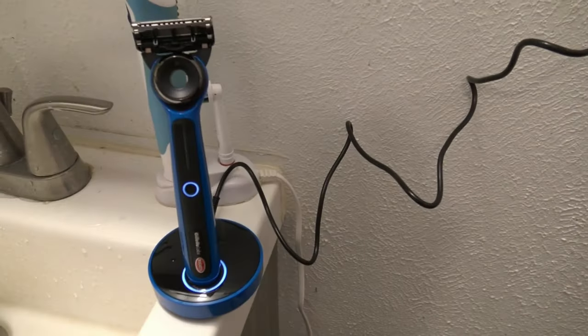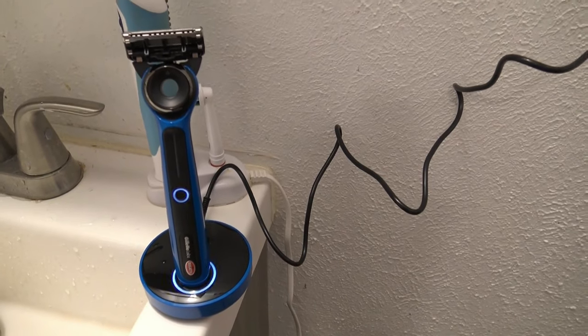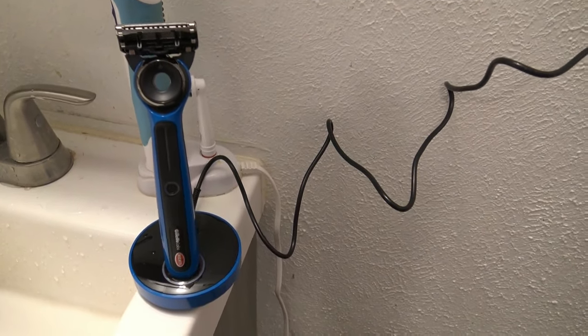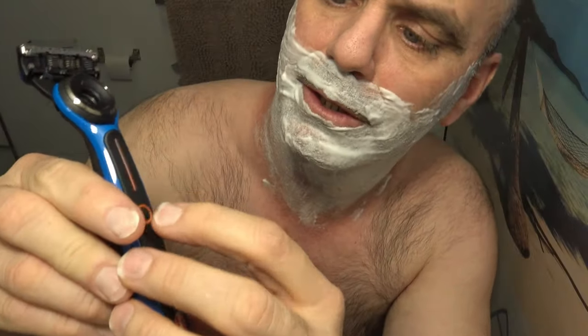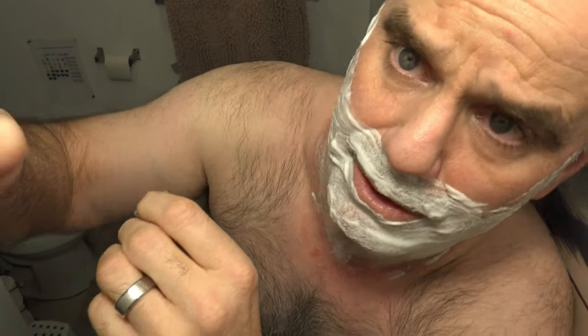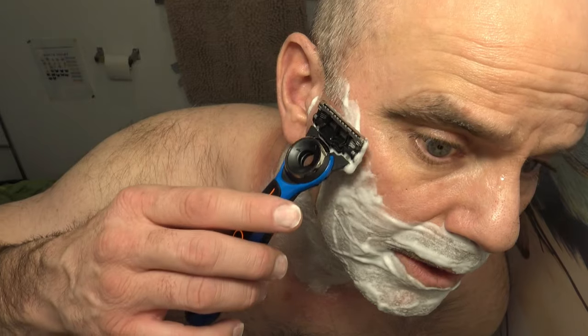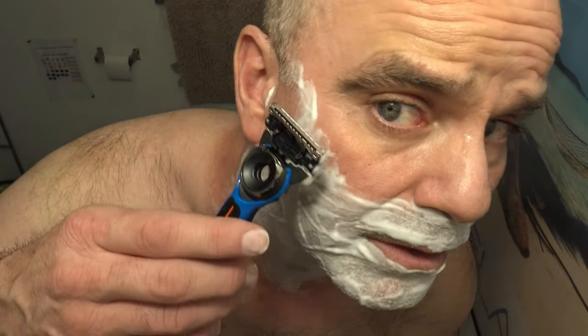My Gillette Labs heated razor is charged up and ready to go — it's been charging for over an hour, so it's time for the live shave. I'm going to go ahead and turn it on. If you hold the power button down, it can change the temp. I imagine orange is not as hot and red is hotter. I imagine you wouldn't want to go too slow with this razor, to give the heat a chance to take effect.